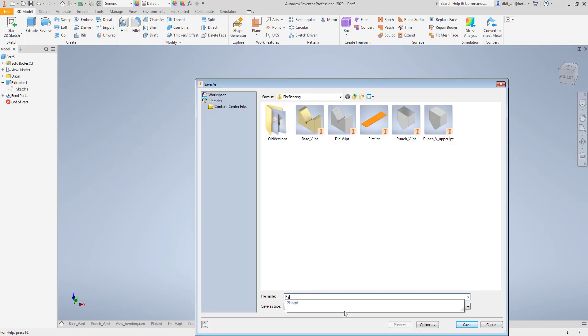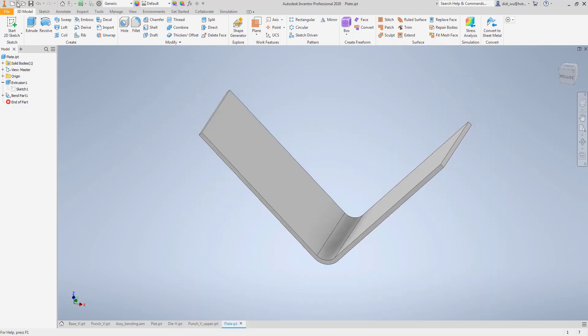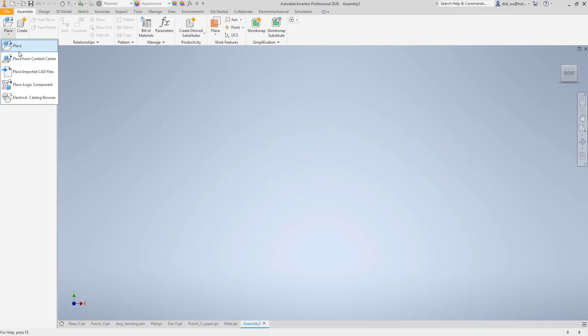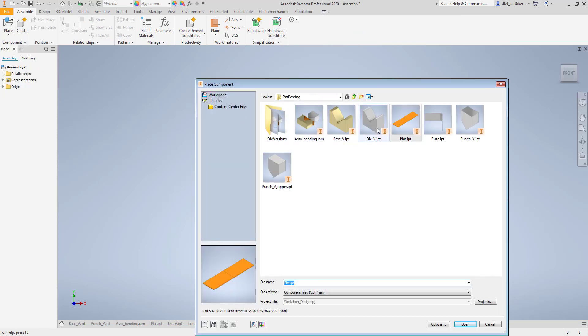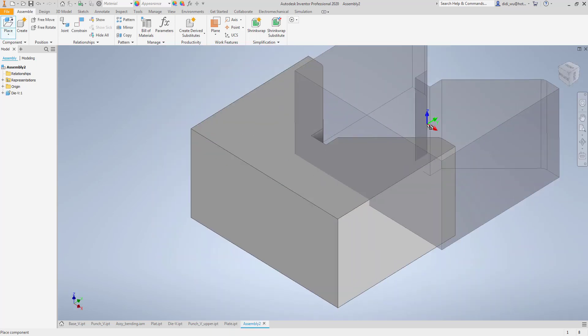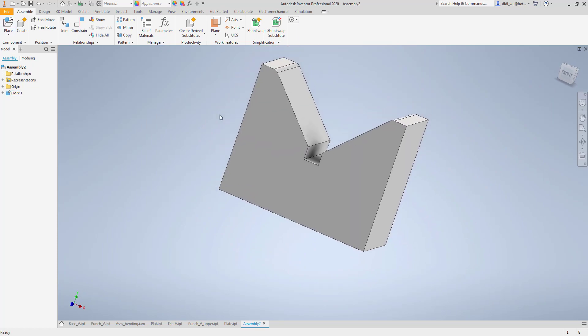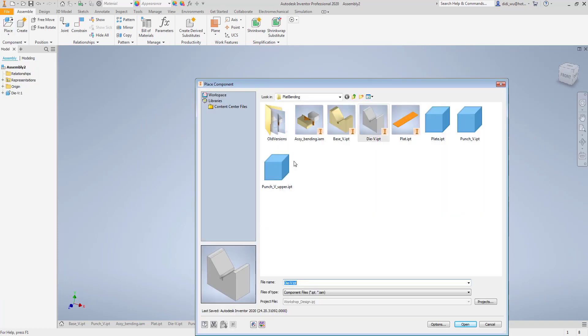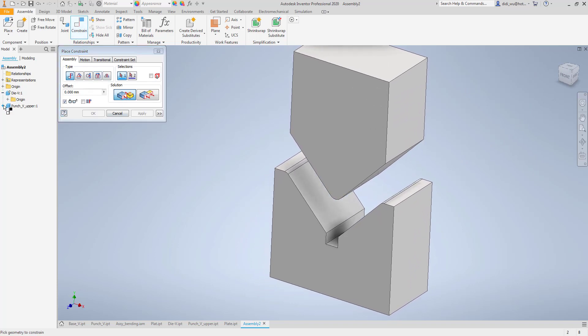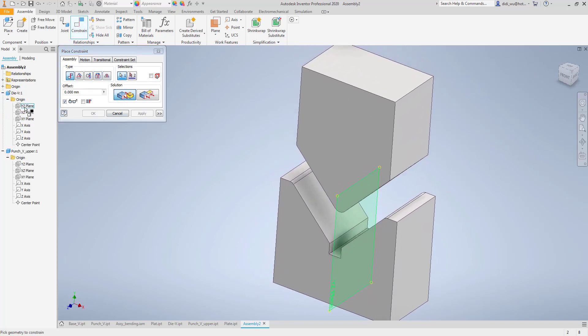I'll save the plate with a different name. Now the next process is to create the assembly file, placing all the parts. I'll place the die first as the grounded component, then place the punch above it, positioning it accordingly.